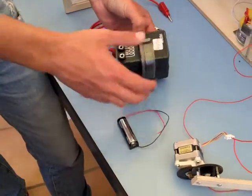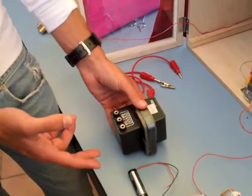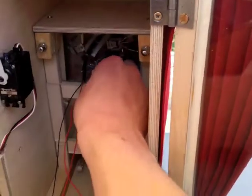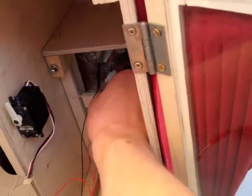And because of this transformer, once you've put a metal bracket around it and once you've connected it, if you release the circuit it creates a high voltage which charges the neon light and allows it to flash.